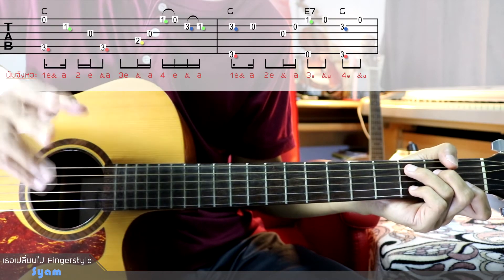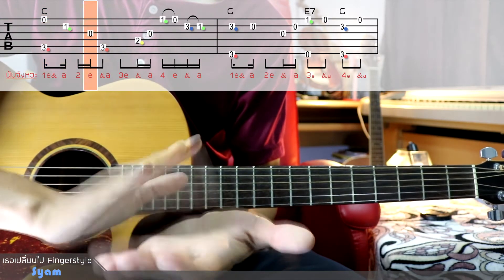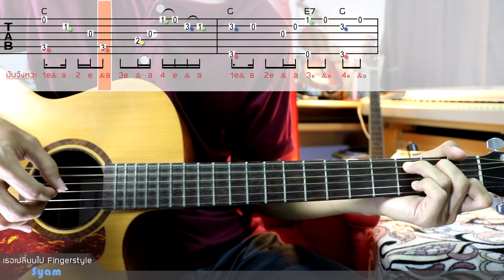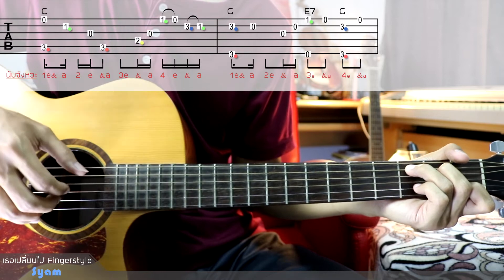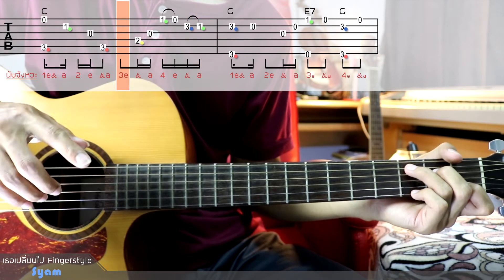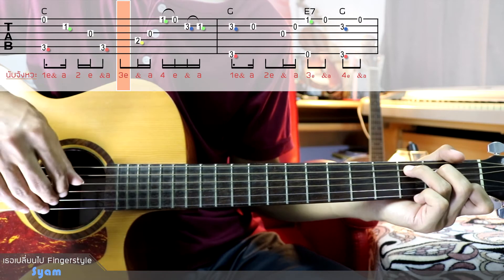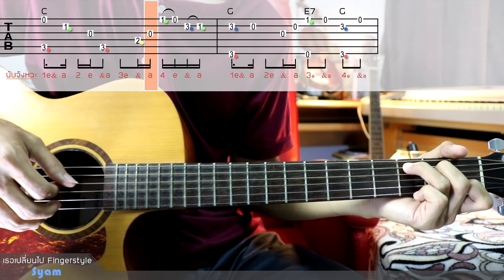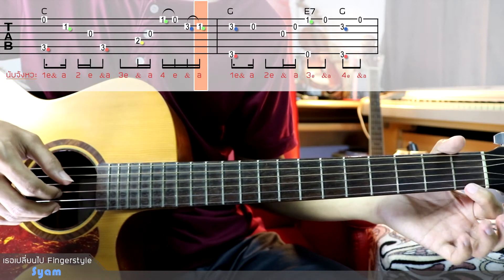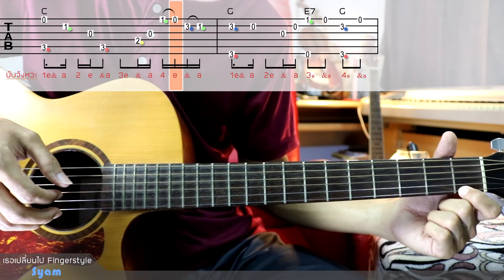We will adjust the note to 3. This is a technique of pull-off. Let's see how it works. Count 4, E — I'll demonstrate the technique of pull-off.